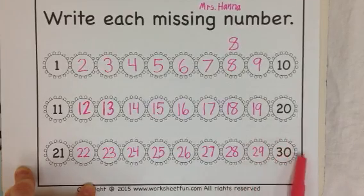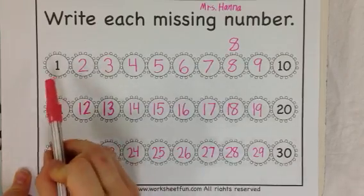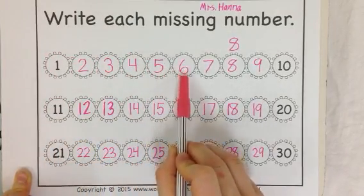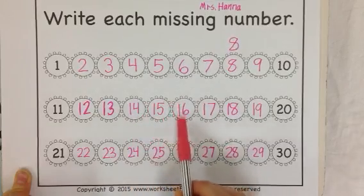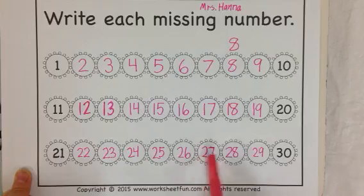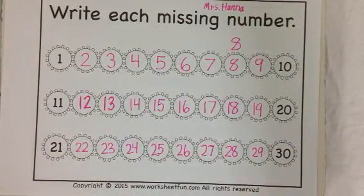30 is our next number. If you want bonus points, you could write the 30s — it follows the same pattern. Let's count all the way from 1 to 30 and then we'll be all done. 1, 2, 3, 4, 5, 6, 7, 8, 9, 10, 11, 12, 13, 14, 15, 16, 17, 18, 19, 20, 21, 22, 23, 24, 25, 26, 27, 28, 29, 30. Great job writing and counting to 30!